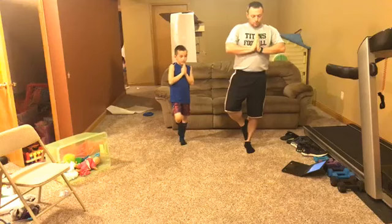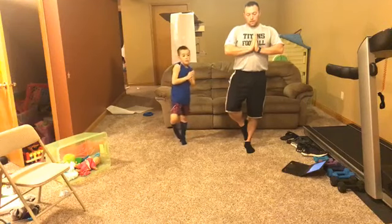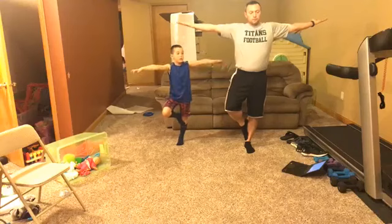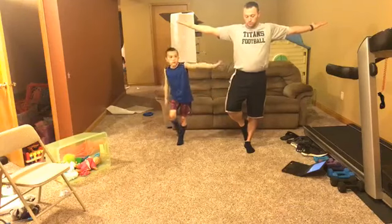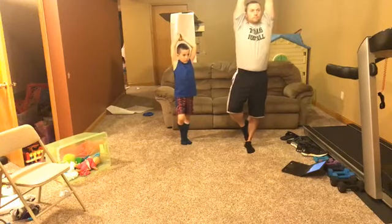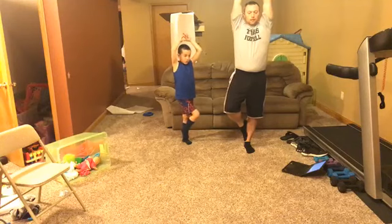Leg up, breathe in and out, one more in and out. Switch to arms out, hands up — breathe in and out, one more breathe in and out. Foot resting on the floor, hands up — breathe in and out. Last one on this side: breathe in and out.